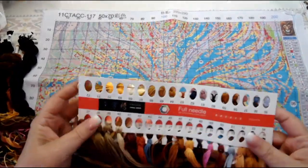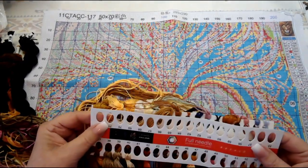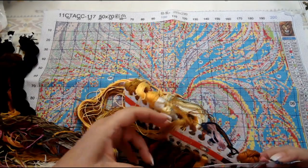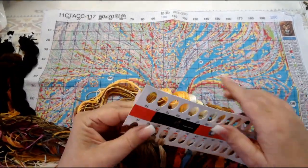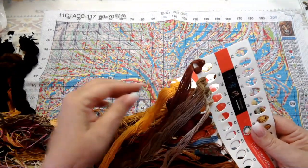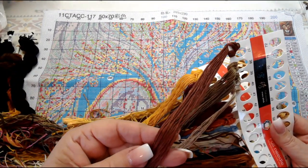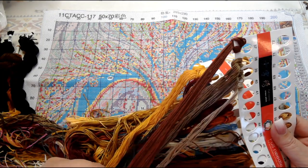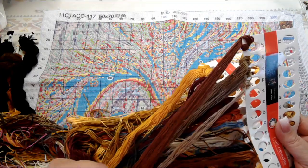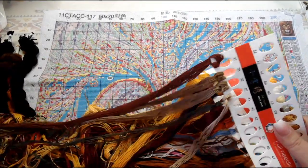They didn't write the item number on this card either — I would write it on both of these just to be on the safe side. There is a lot of floss here. As I said before, this is a six-strand floss; you're going to take it and divide it in half into three-strand bundles, and that's what you use to stitch.